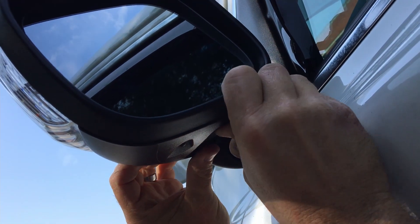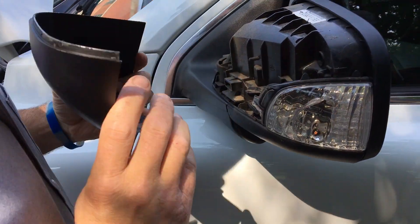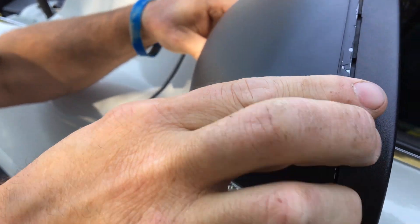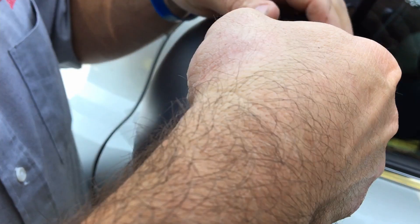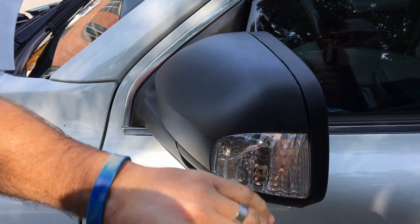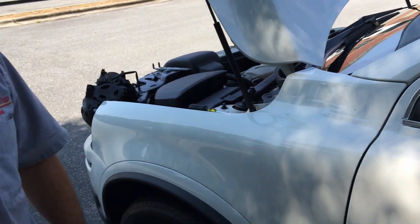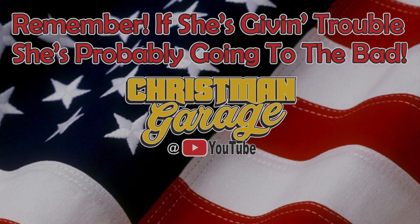Puddle light goes right back in just like so. Stick the back side up in first — it's got a little clip. Back side goes in first, front side pops in, done. Then you take the cover, stick the clips back in the bottom, make sure all that lines up, and she pops right back on. There you go — 2011 XC90, changing the LEDs. And remember, till next time: if she's giving trouble, she's probably going to the bay.